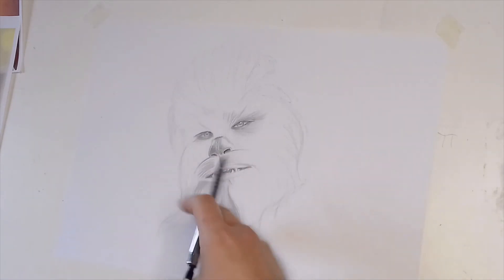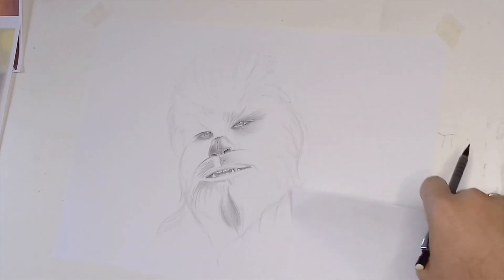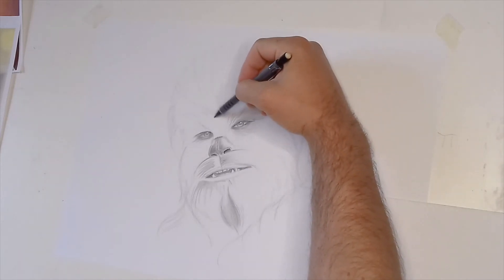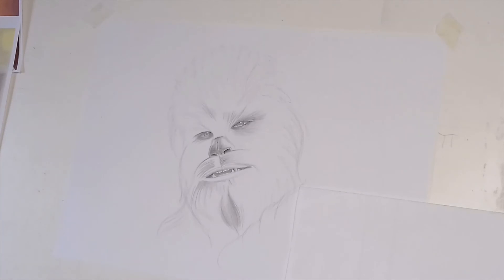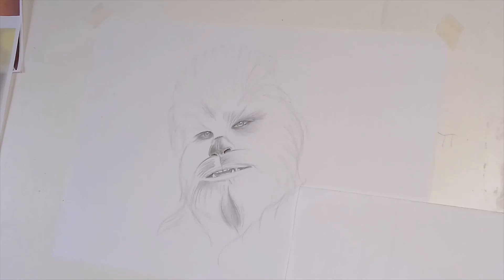I could carry on doing this and explaining how I'm going to build up the rest of the face and bore the heck out of you making an overly long video, or what I can do is speed this section up so you can see how I then build up the rest of the face. Then I'll obviously come back at the end and just finish the video. So that'll do for now — I'll catch you in the next part.